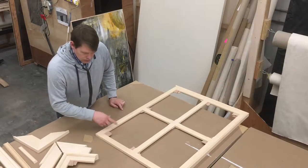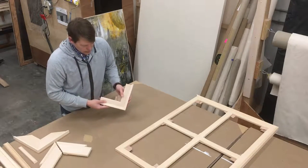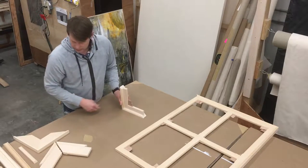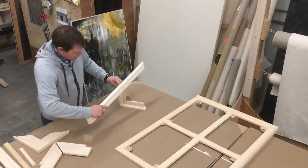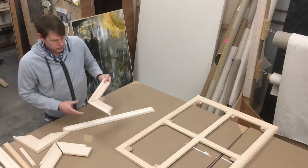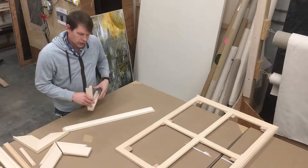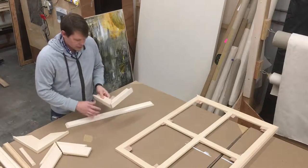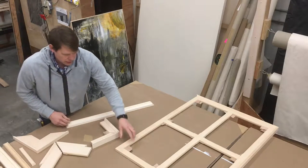The construction of this is a keyed mitered spline, which means just a keyed joint. So when it's stretched, you can tap these keys and it expands the joint open. That construction has been around for hundreds of years — it's pretty ancient technology, like Japanese joinery. So that's how these expand.